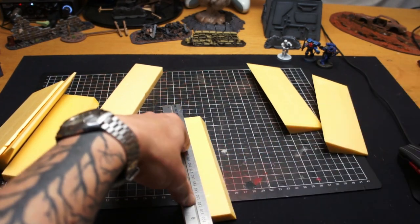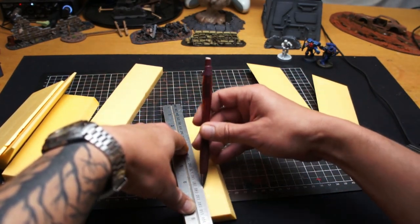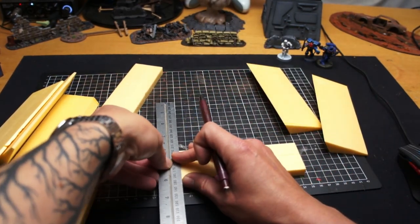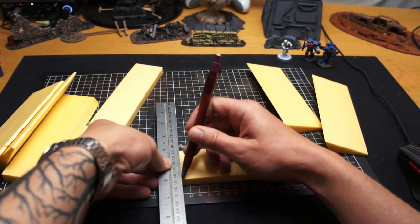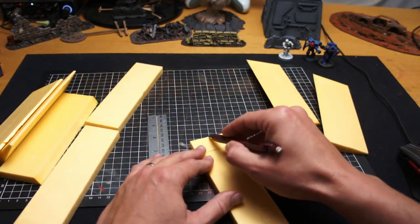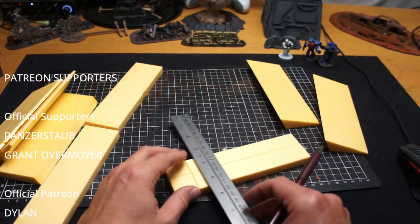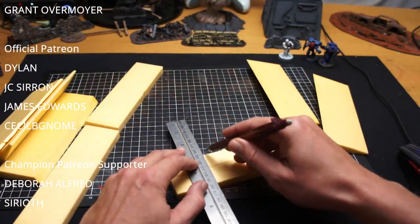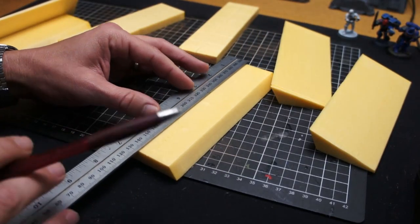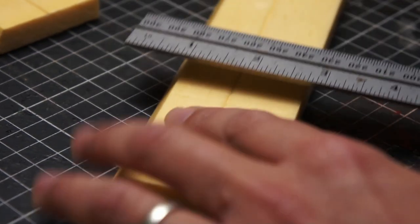I marked some one-inch grids on the bases for a little bit more detail — this is really easy, especially with a one-inch wide ruler. I just went through with a mechanical pencil and added those in. While I'm doing that, I'll give a quick shout-out to my Patreon supporters — thank you very much for your support. I recently purchased a new light to help with the filming, and you guys have really helped me out.